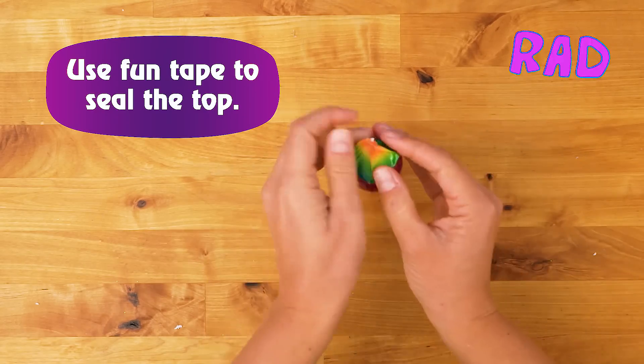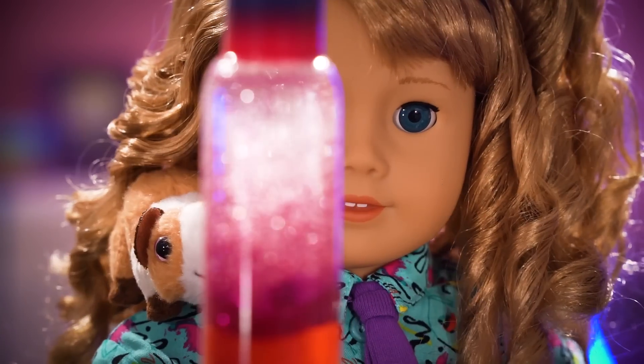And now for the show! Here we go! In three, two, one!